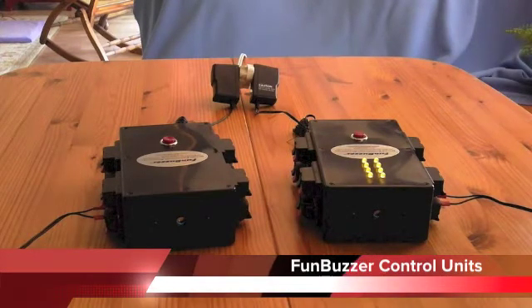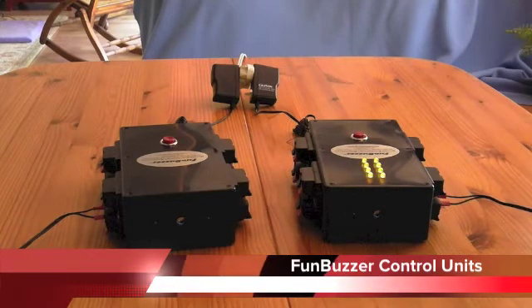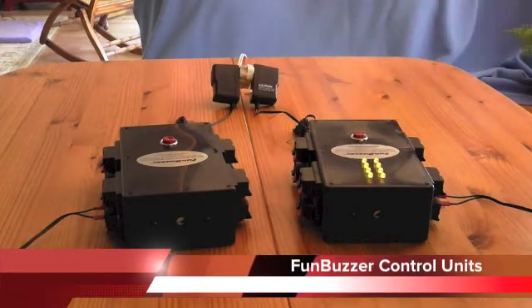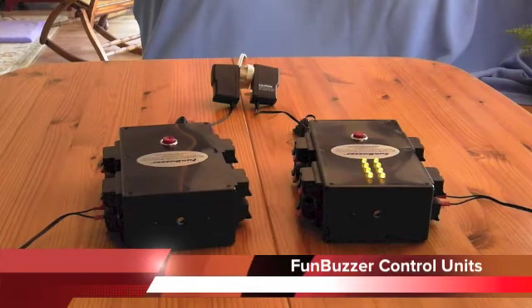Each control unit can accommodate up to eight of any remote unit types that we will cover in the next segment. We offer two types of control units: the standard control unit and the station master control unit. Both of these perform the same basic functions we just described, but the station master has a set of LEDs on top that indicate to the game moderator which remote unit has buzzed in. This is a convenience when the player positions are arranged so that it is difficult for the moderator to see the contestants' remote units, such as when the game is spread out across the stage.